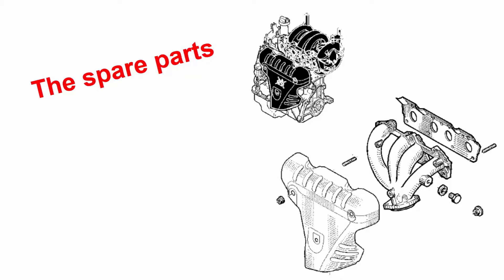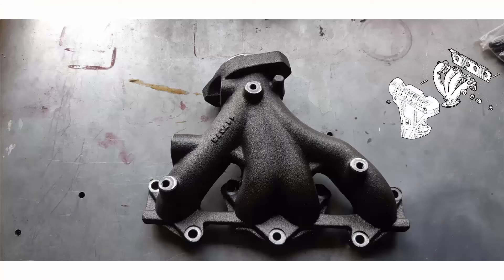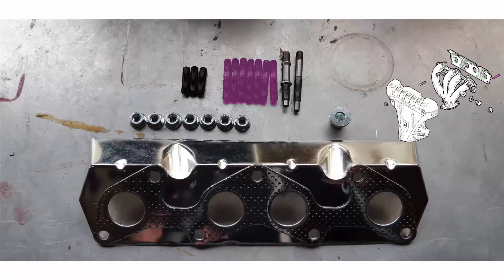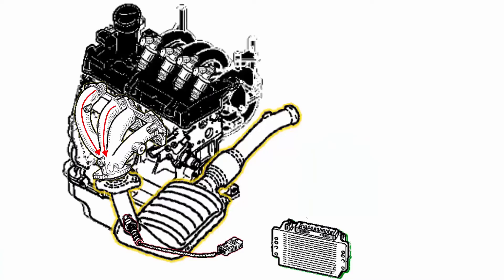Here are the spare parts — you can have a close look at the stickers to see the references. Here is the exhaust manifold, and then you have a bag with hardware containing the exhaust manifold gasket, the studs to fix the exhaust manifold to the engine block, a cap, the studs to fix the heat shield, the nuts to fix the exhaust manifold, and two studs to fix the catalytic converter.